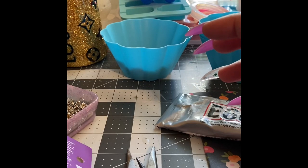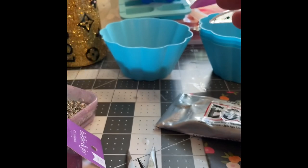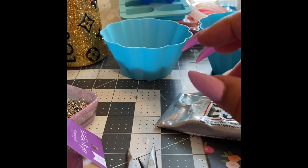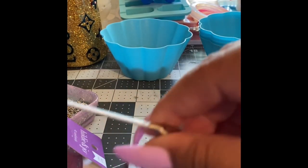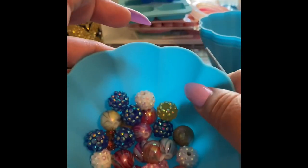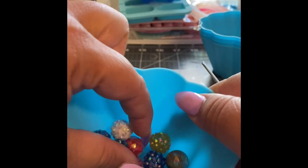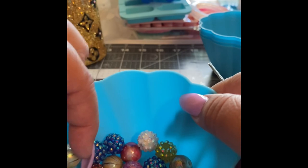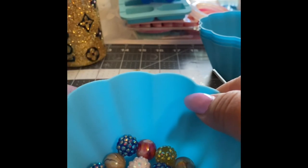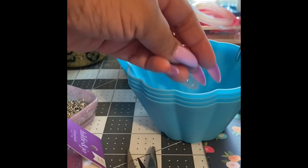And then of course just some alphabet beads, and they have different colors too. All right, so the first thing we do is grab them — I'm doing an orange one, so let's grab these orange beads. Sometimes I'll just put them in a different cup.